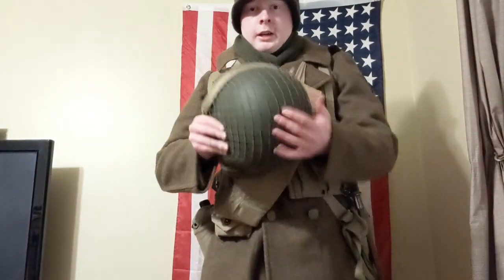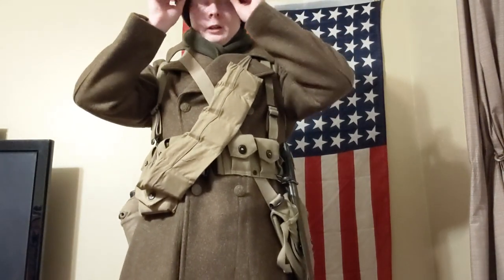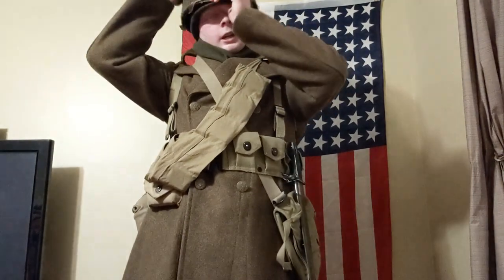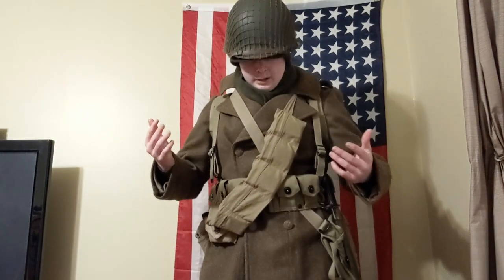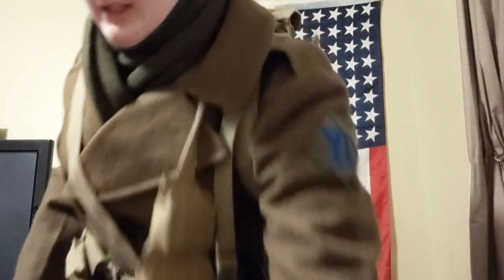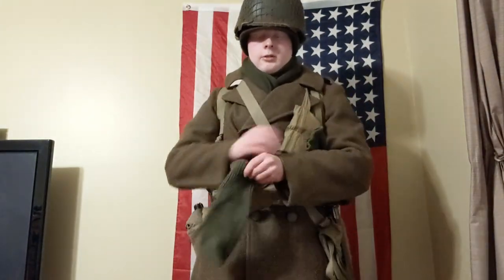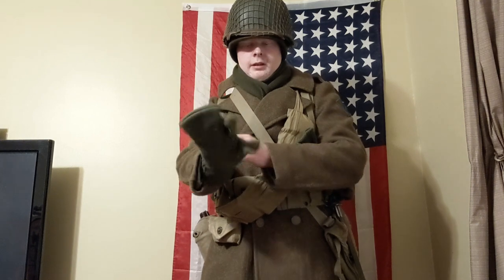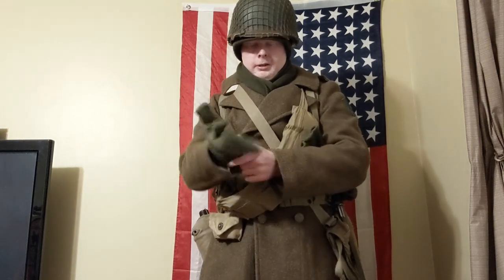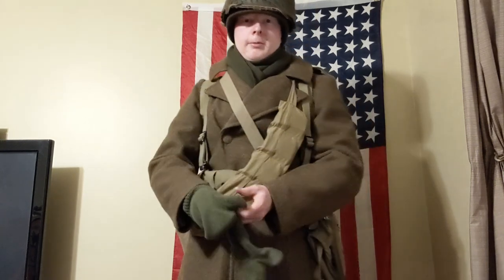And you take your M1 helmet — this is an original M1 helmet I just got, from May or June 1943. Pretty nice. And lastly, your gloves — these are trigger finger mittens, pretty self-explanatory.